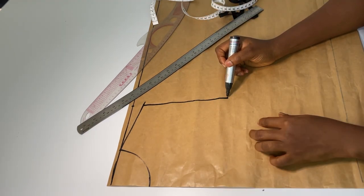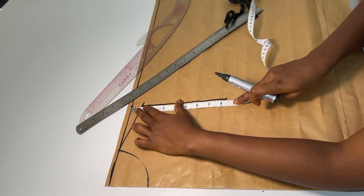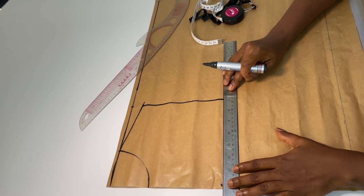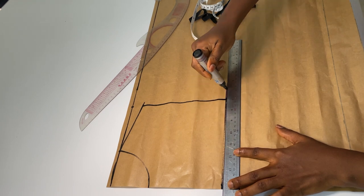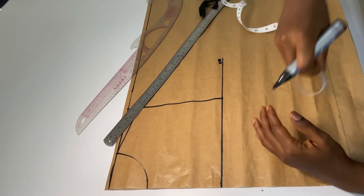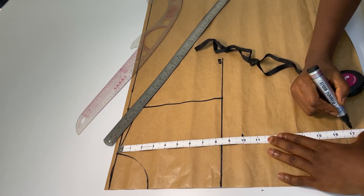Now from this point I'm going to get my chest line by squaring across. To make sure that your line is straight, just measure from the top line to this point — I have 8.5 — and mark the same from here: 8.5. So this is my chest line, I'll just write 'CH' here. Now we'll get our bust points — the bust point is 10 inches — and I will mark that.